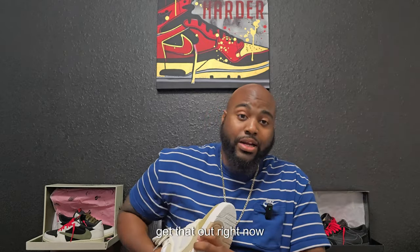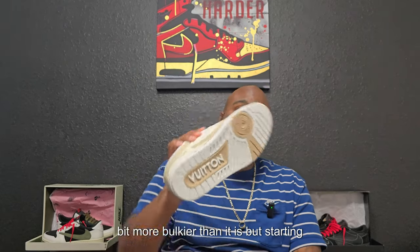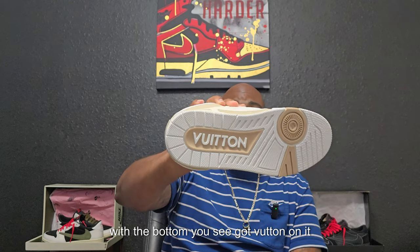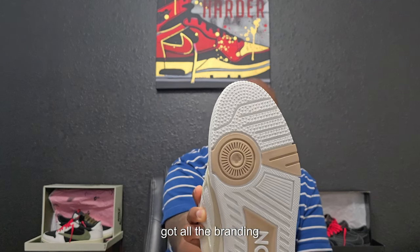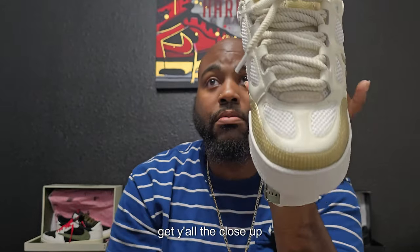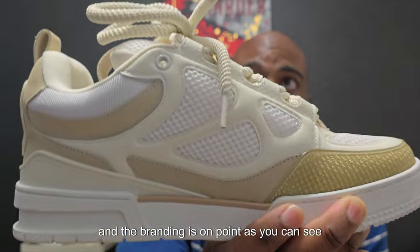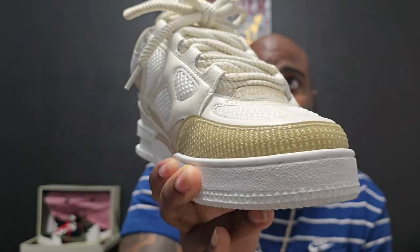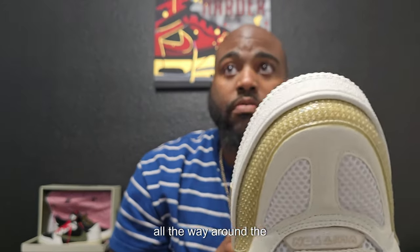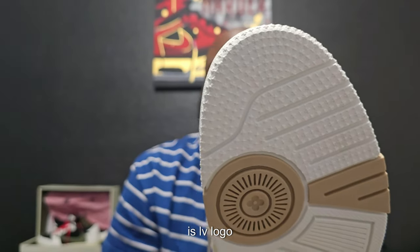It's stuffed with paper so let me get that out, because it makes the shoes look a little bulkier than they are. Starting with the bottom, you can see it's got the monogram on it and all the branding. All the materials on this are so on point — I'll get y'all a close-up. There are so many different materials on here and the branding is on point, with the monogram logo all the way around the foot. Even the bottom — those aren't stars, that's the monogram logo.